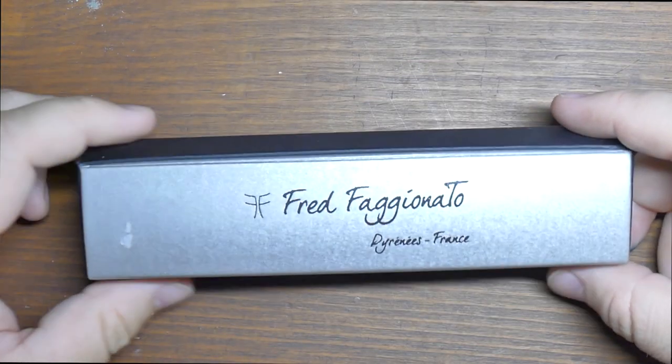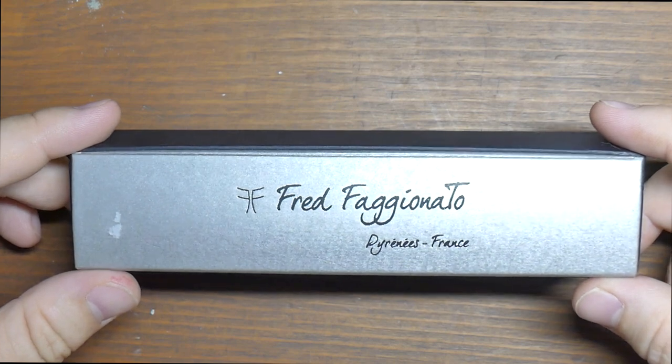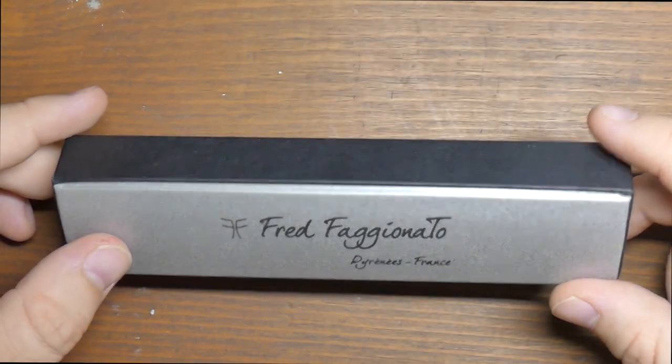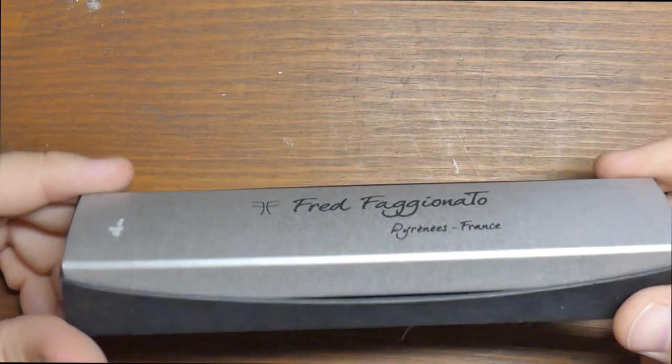Hello folks, and welcome to a pen review on InkDependence.com. This is the box of the pen we're going to look at. This is a Fred Faginato. It is a PKS. This comes to us from Papier Plume. Thank you very much to Papier Plume for sending this out for review.